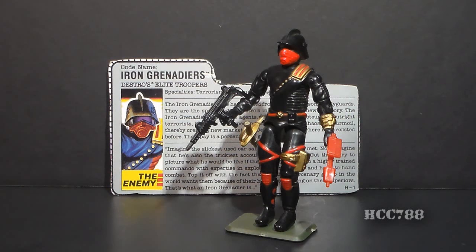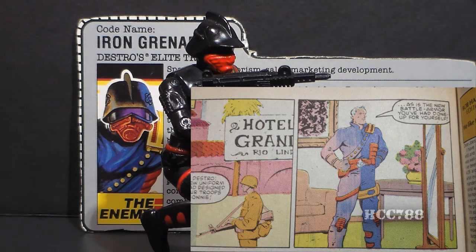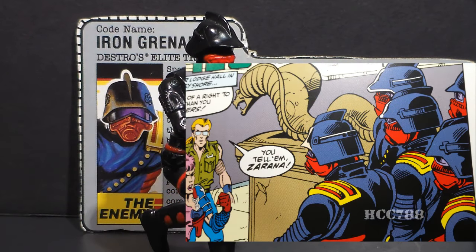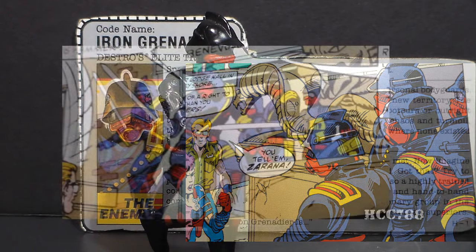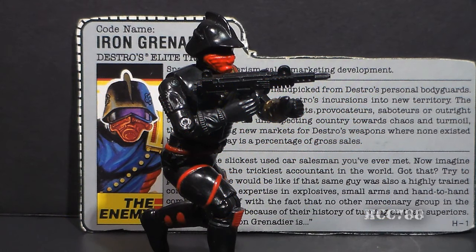The Iron Grenadier made no appearances in the Sunbow or DiC animated series. They did appear in the Spy Troops movie, but this channel is focused on G.I. Joe from 1982 to 1994. So the Iron Grenadier did not appear in animated form in the vintage era. They did appear in the G.I. Joe comic book, first in issue number 69, when one of Destro's loyal troops — the Sergeant Major — first donned the Iron Grenadier uniform. I especially enjoyed their appearance in Special Missions number 23, where they were shown to be real elite soldiers — as smart as G.I. Joe, able to counter the Joes' strategy. Unlike Cobra soldiers, which are often just cannon fodder, the Iron Grenadiers were the equal of G.I. Joe.